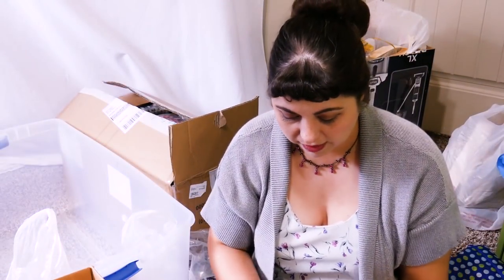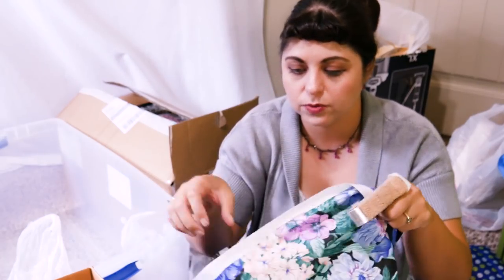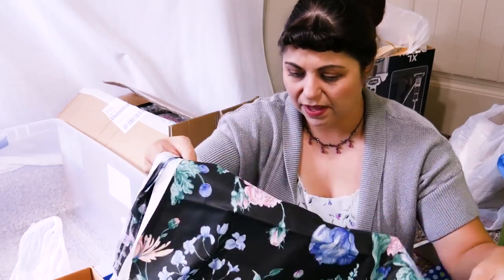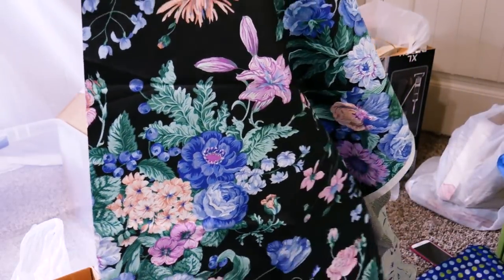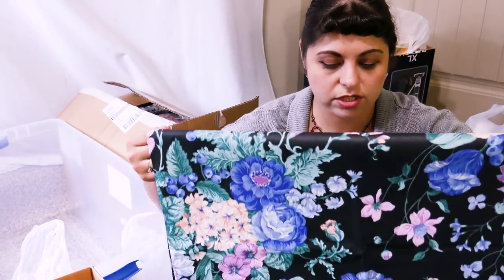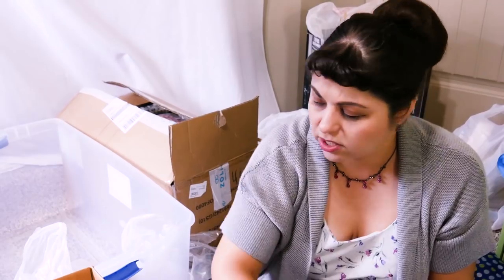This one is another nice fabric. I don't know what you call it when they have sort of this waxy feel to it - you hear that crumpling sound. Typically they don't always stay like that when you wash them. But this is a beautiful black with this beautiful print on it. That's amazing. I think for a print this size I just really like the look of this - a shift dress for this would be really, really nice. I probably have enough for a shift dress, so that's what that's going to be.